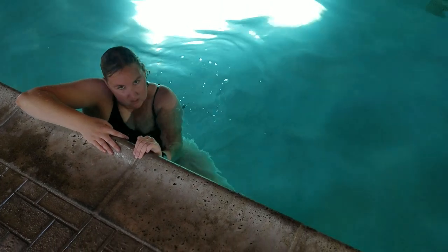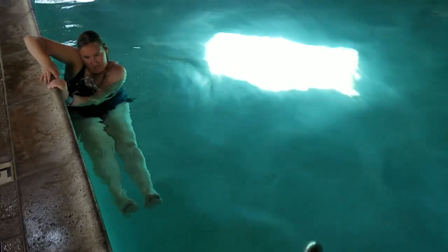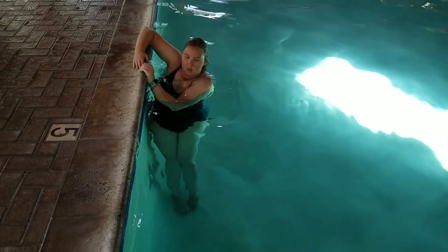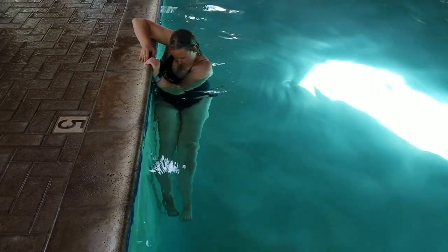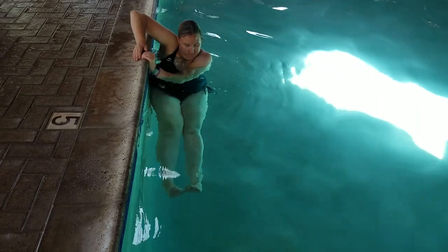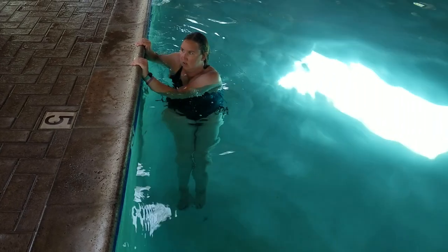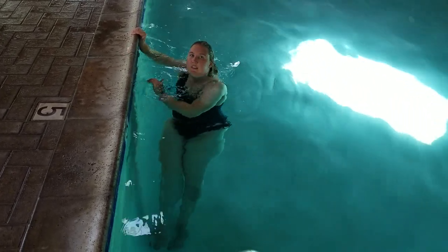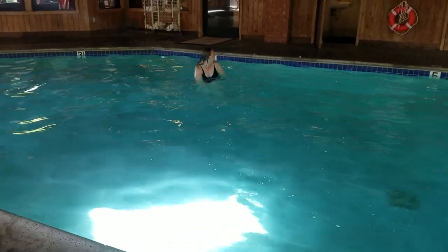For this one, it's a little hard to see — maybe this angle is a little better — but it's kind of the same thing. It works my abs more than anything else, and it might be working my quadriceps a little bit too. I'm sideways against the pool wall, and I'm trying to lift my legs up in a controlled manner. Then I do the same thing on the other side.